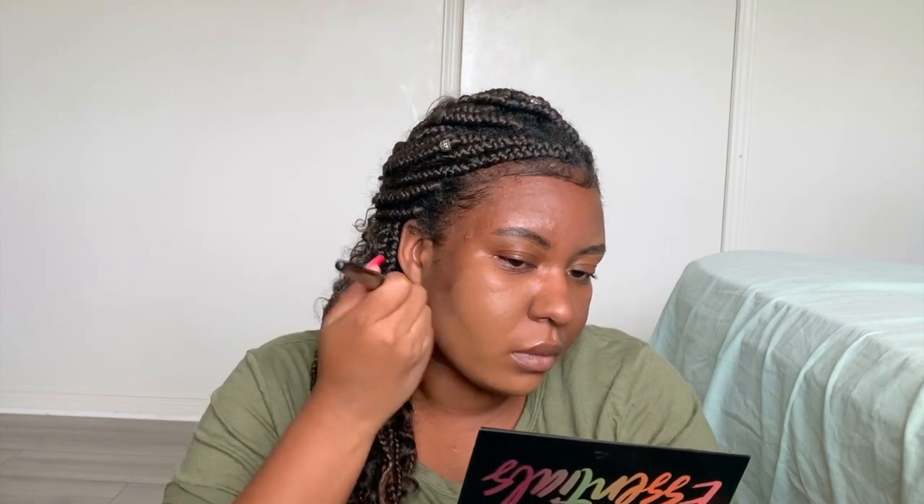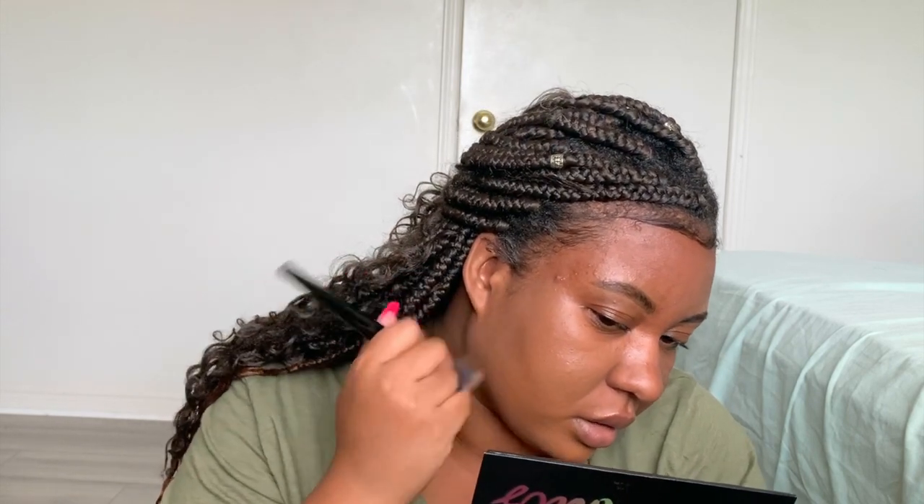Yeah, this is very very full coverage. It applies really nicely on the skin. I've only applied it on my cheek area so far but I really like it — I think it looks really really nice. Super runny consistency, but I don't think it really affects the foundation.